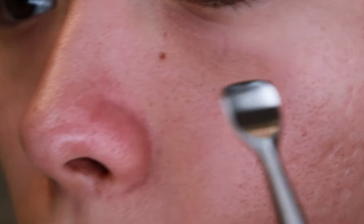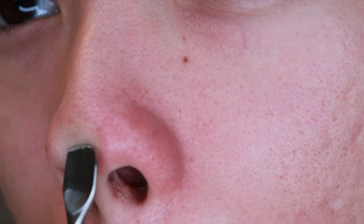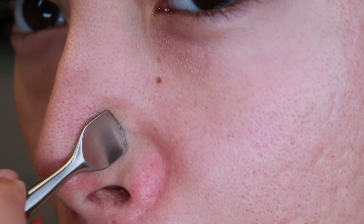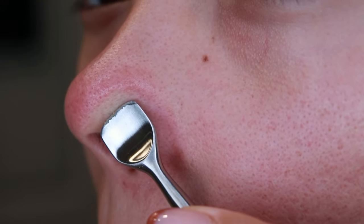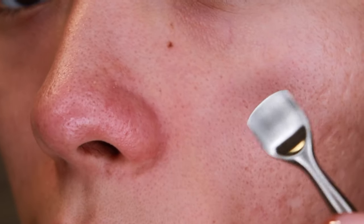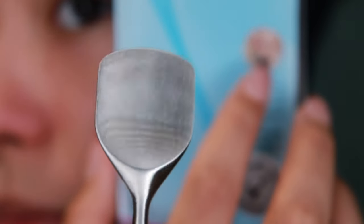That worked pretty well, I'm not going to lie. I'm going to try the pores — I'll start with the big side. I'm not sure if you're supposed to use it this way or this way, so I'm going to try both sides and see what works.